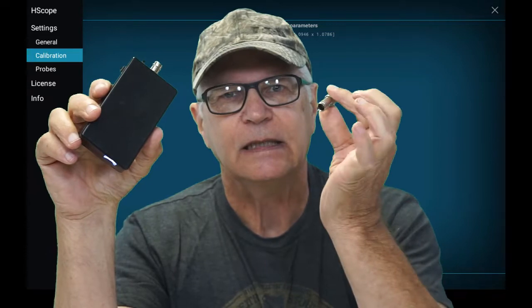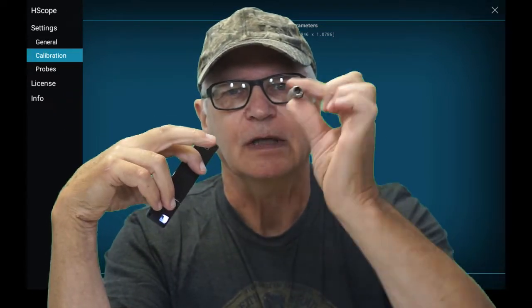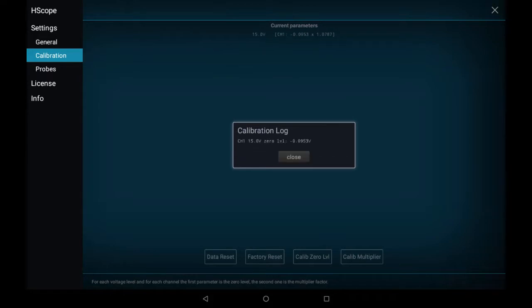Calibration within Hscope is a two-step procedure. You first calibrate at the zero level. For that, you ground the center pin of the BNC. You can use a cable with alligator clips and ground them. I prefer this little male BNC connector — I have soldered the pins together in here, and it's a nice portable solution to this. Zero calibration on channel one. Continue. Done.